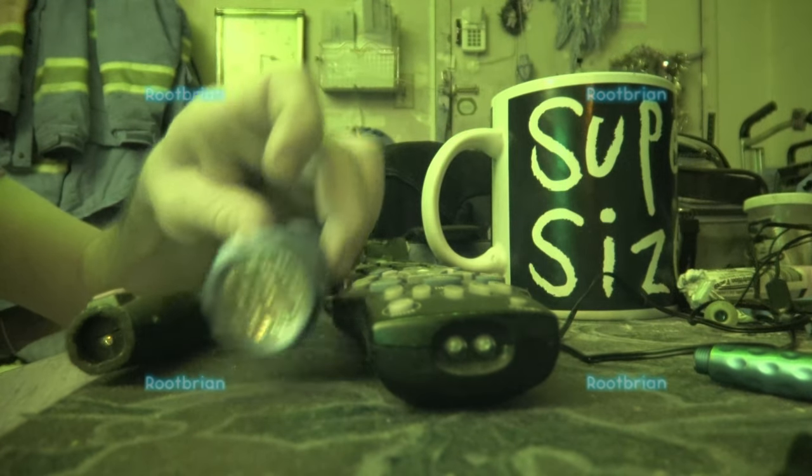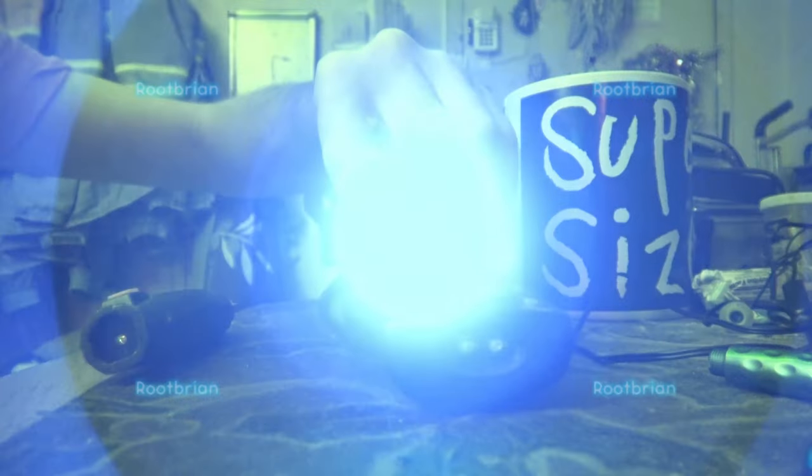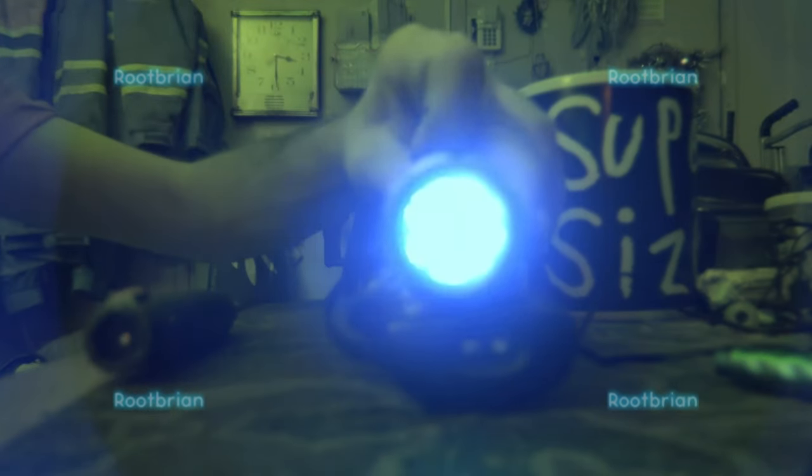Now, UV light. Can I see that? Pretty damn good — I can actually see mostly on the UV scale.